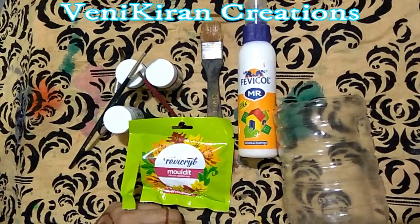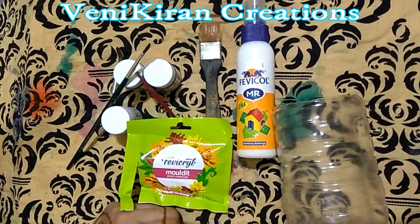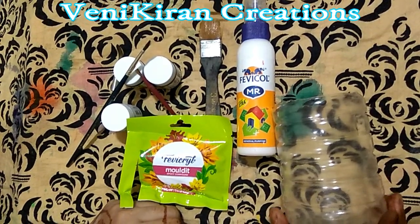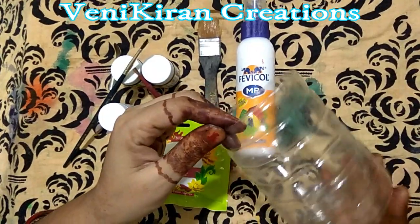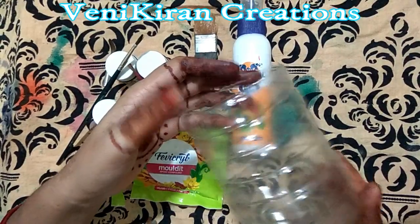Hi friends, welcome to Venni Kiran Creations. Today I am going to show you best out of waste. I am taking a bottle and I have cut it like this because I am going to show you a flower vase.